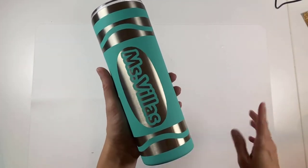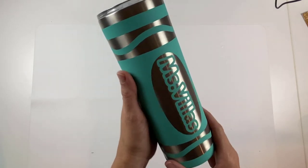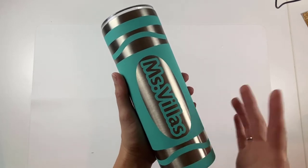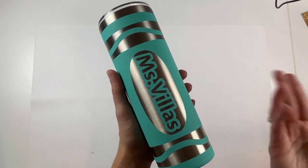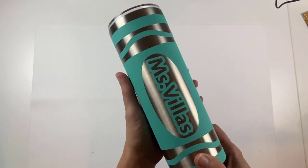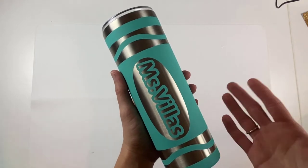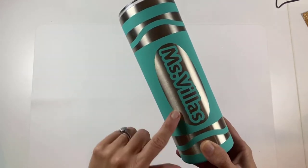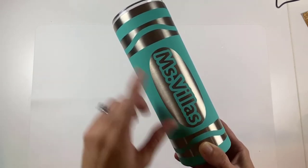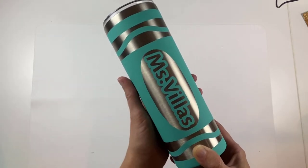Hello! Today I'm going to walk you through how to make this amazing crayon tumbler. It makes the perfect teacher's gift for teacher appreciation, Christmas, beginning of the year, end of the year, and also it's a great way to personalize a tumbler for your child that's taking their water bottle to school too. It's done using the citrus drip method. I'll walk you through that step by step, and I'll also give you this free SVG so you can follow along and make your own with me.